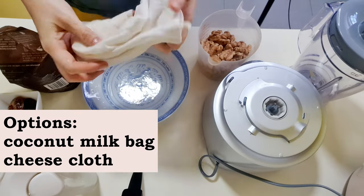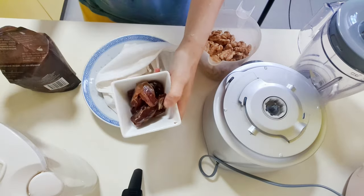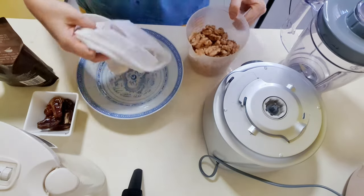To set up the milking station, you will need to prepare a nut milk bag and gather all the ingredients you need. You will need an electric blender as well.